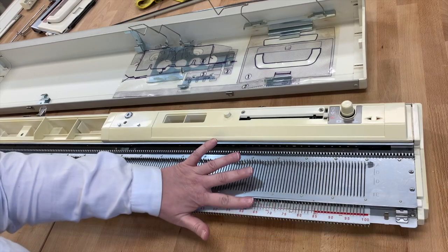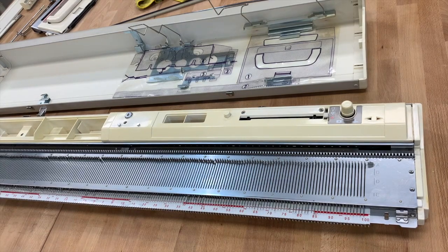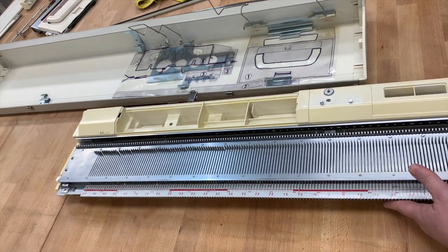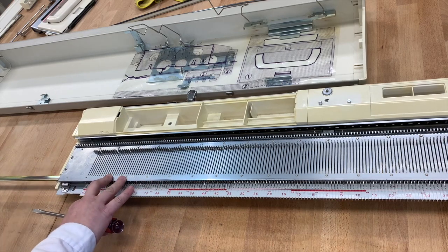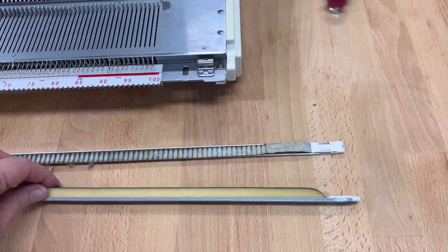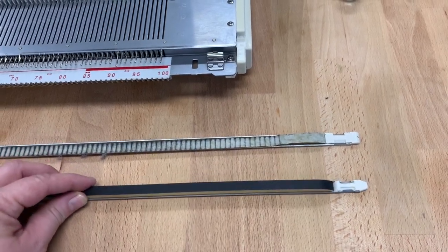I can tell already by how much play there is when pushing down these needles that this is going to need a new sponge bar. So let's take out the old one and put in a new one. On the side right here is where the sponge bar goes — you can see the little knob sticking out, that is the sponge bar. I'm going to take a flathead screwdriver and push it so that it pops out at the other end so I can grab it and pull it out. Here's what the old sponge bar looks like, and here is what the new one looks like. The worn one is not going to allow you to knit properly — you need it to be like the new one.